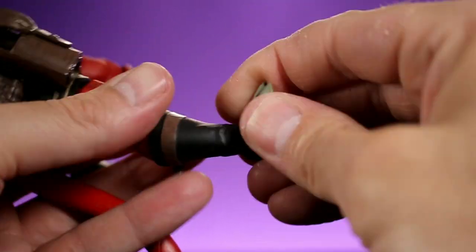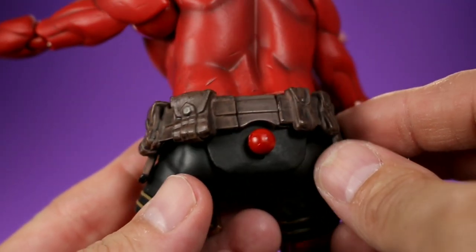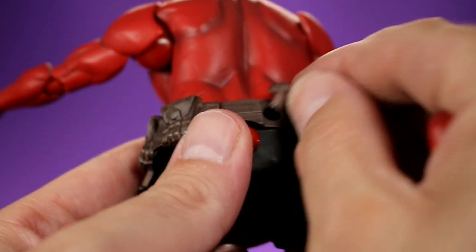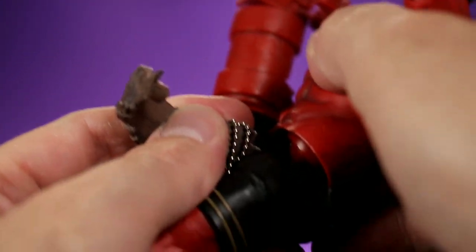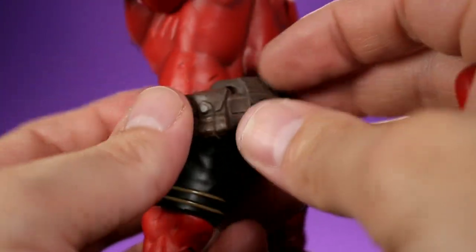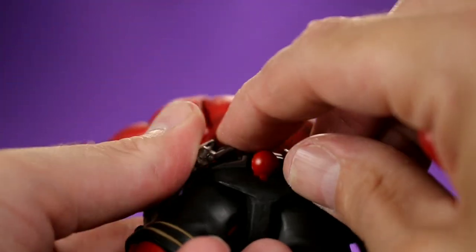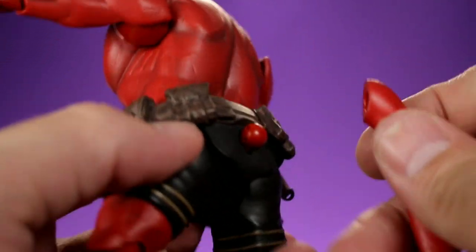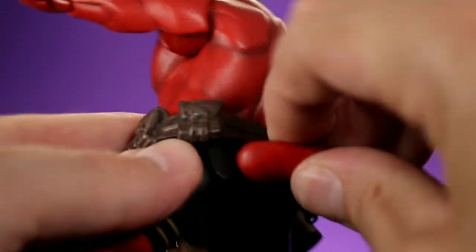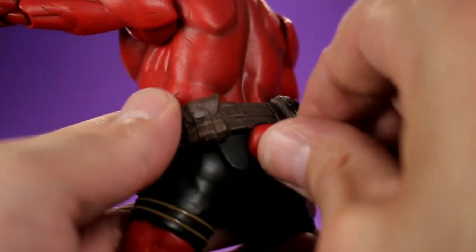There's a rocking ankle joint as well, giving really good foot mobility. One thing I discovered while messing with the tail is that the belt detaches at the back — it doesn't come all the way off since it stays attached in front, but it does unplug. The pegs go right back in easily. For the tail, it's a simple ball joint with no bendy wire inside, but it looks good and actually helps him stand, so it works.